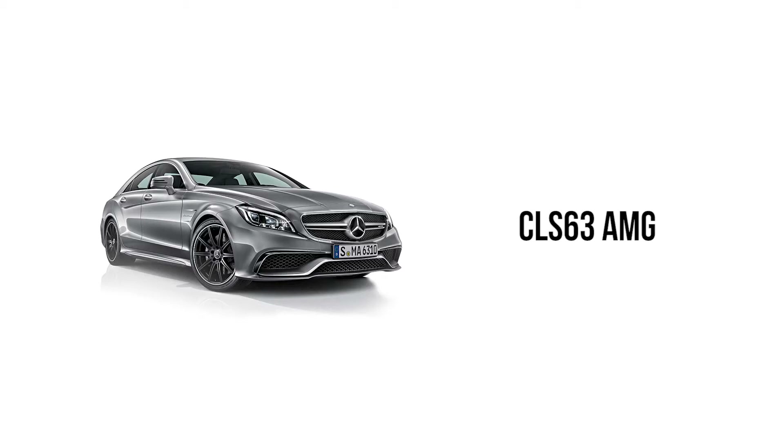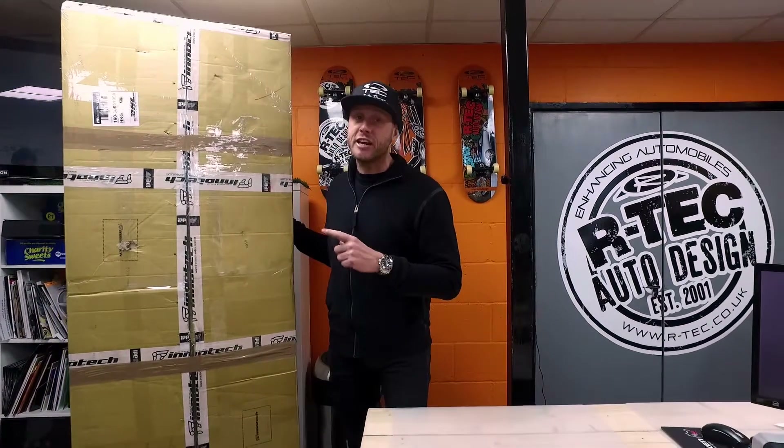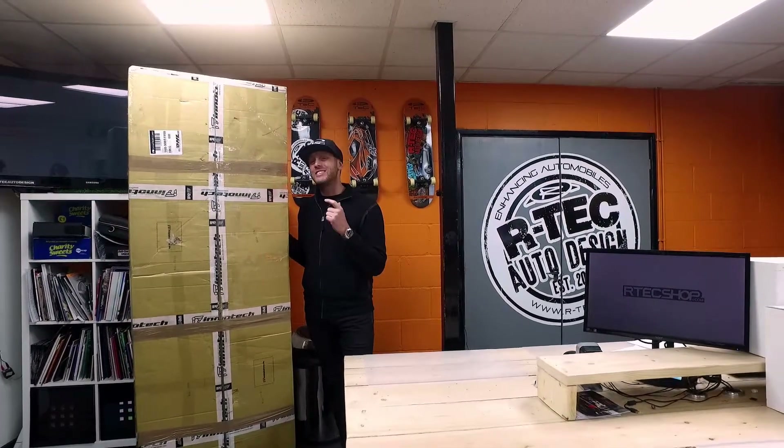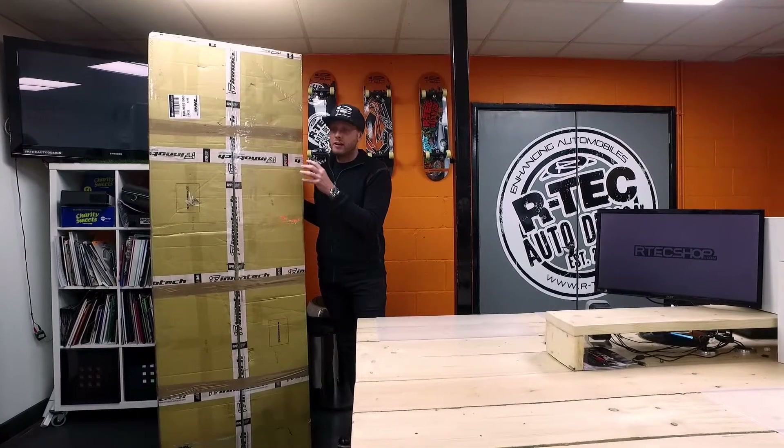This specific one is for a CLS 63 AMG, which we'll be installing over the next few days, so make sure you check out our social media on Instagram and Facebook to see how we get on. But let's see what you get in the box for your money — let's see what this specific system comes with. Let's get going.